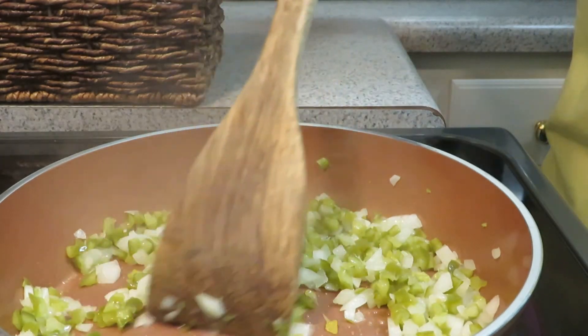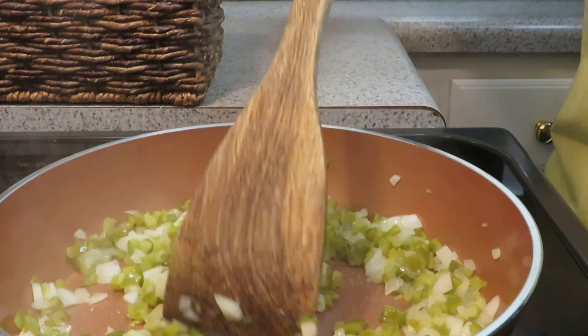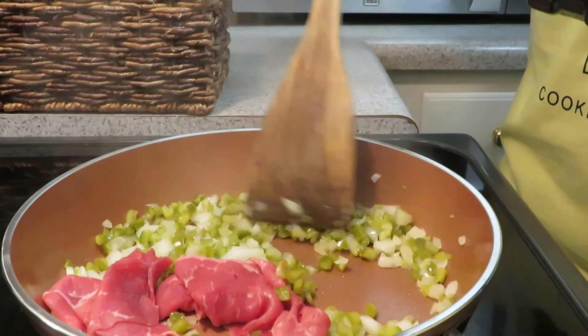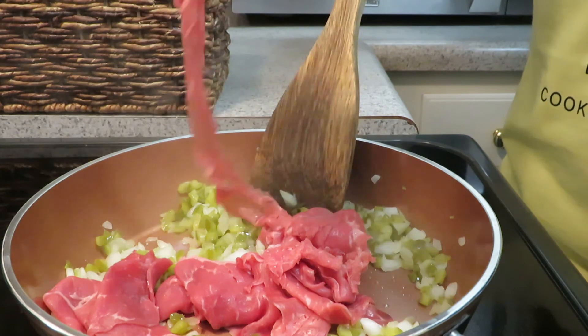Okay, so now while that's sautéing, Addie's going to take over. So we're just going to add the meat in there. I'll let this cook — we're going to get this good and brown and done.